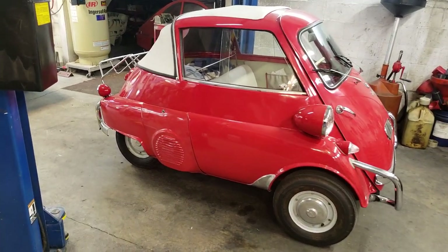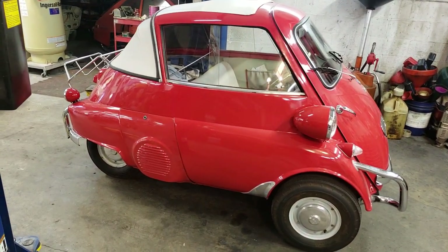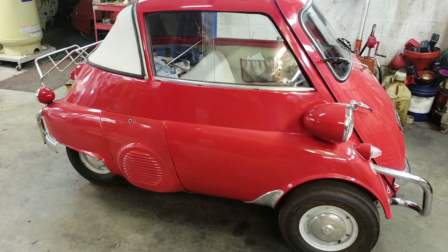All right, so it's five o'clock — it's time to go home. I'm waiting for my customer to come pick up their little Isetta Cabrio and I want to show you something.